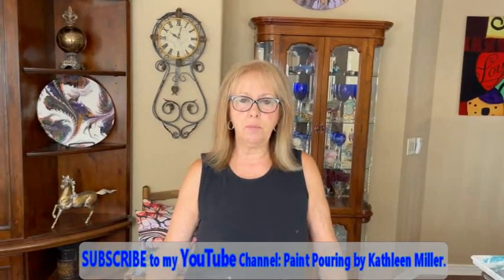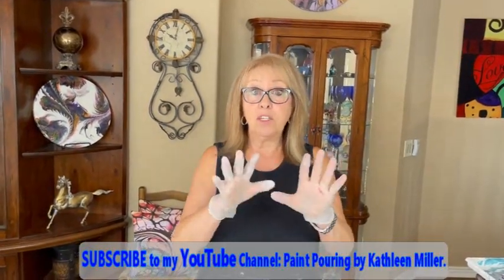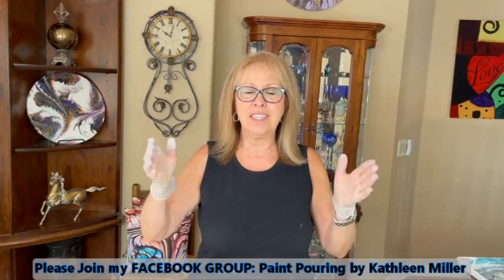Hey everybody, Kathy here with Paint Pouring by Kathleen Miller. You know how I've been watching these birds in their nest? Today I got to see one of the little babies — there might be two! I have goosebumps because I'm so excited. Phil can tell you, as soon as I get up every day I rush up here to see if I can see any babies. I looked out before and the little creature's getting fed by its mom.